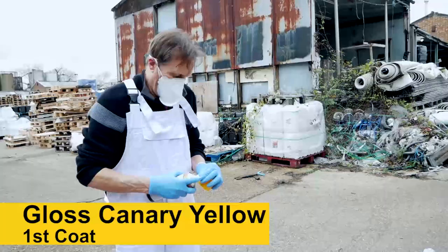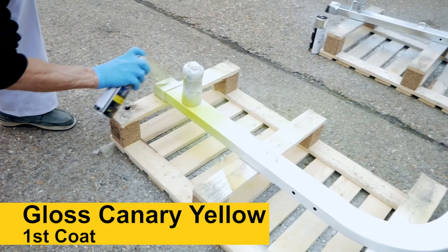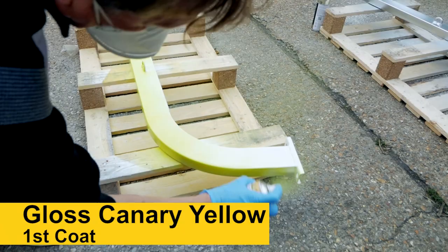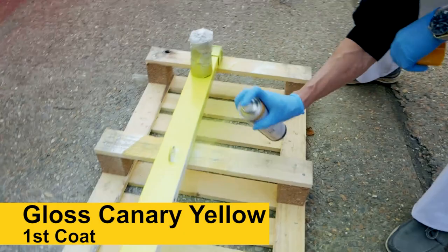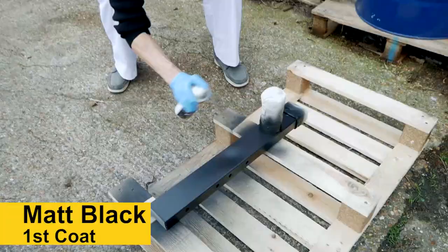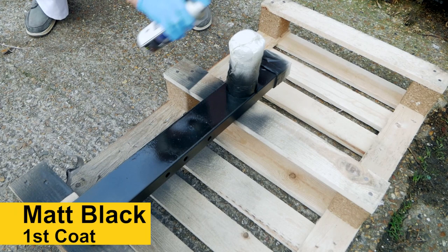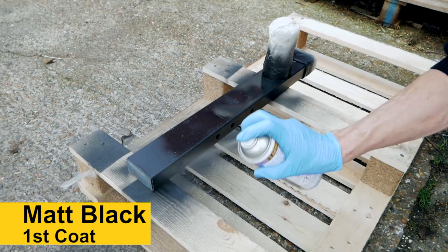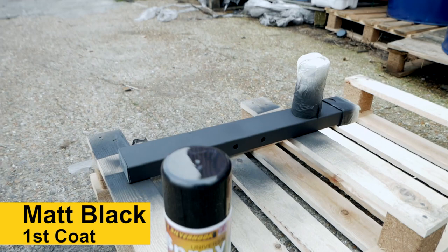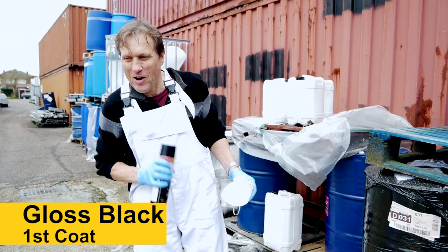What we've done is reprimed this one with white primer. Now we're going to give it another go with the yellow. That's much better — I can tell straight away. I think it looks glossy when you first spray it on, which makes it a little bit easier to see which bits you've done and which bits you haven't.